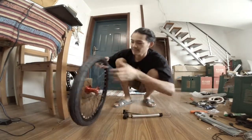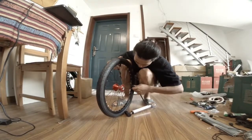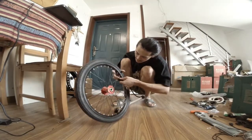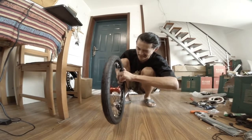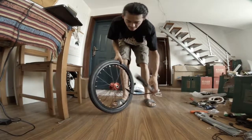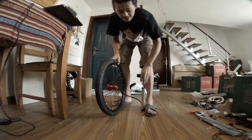Let me try to finish this tire. To put it on the valve, it takes a little bit of strength. It's really tight. And once you put it on, it feels really good.